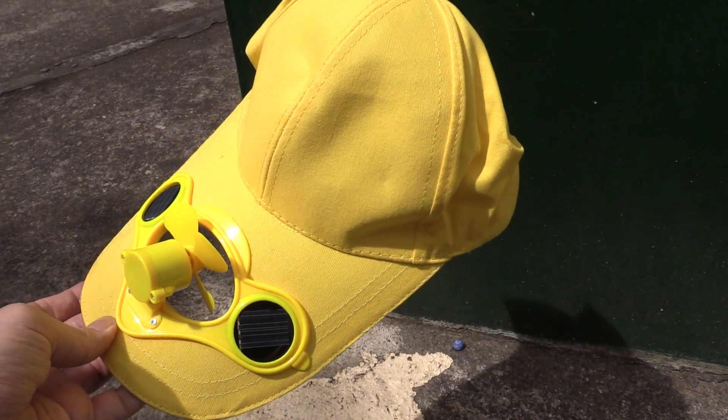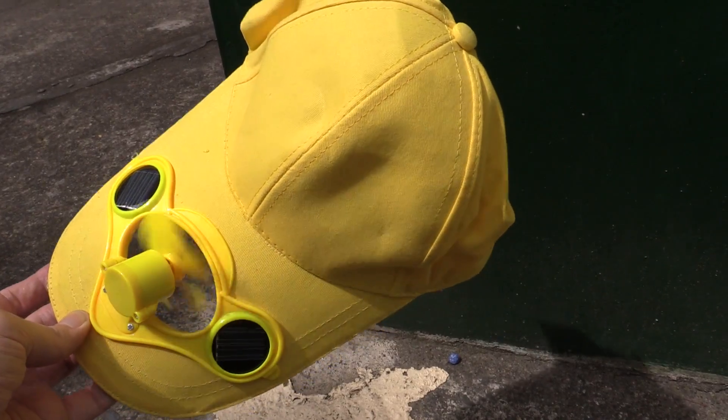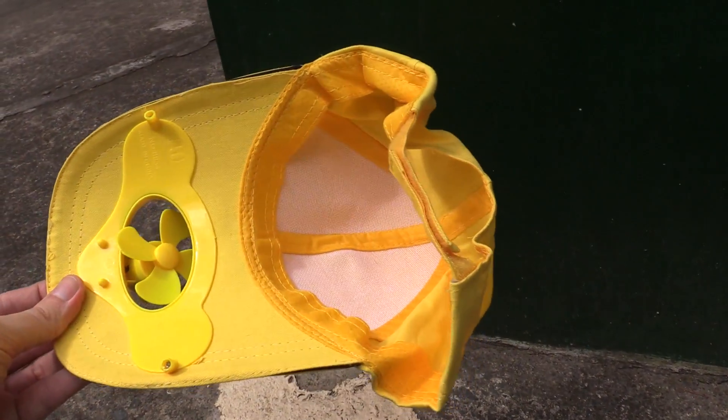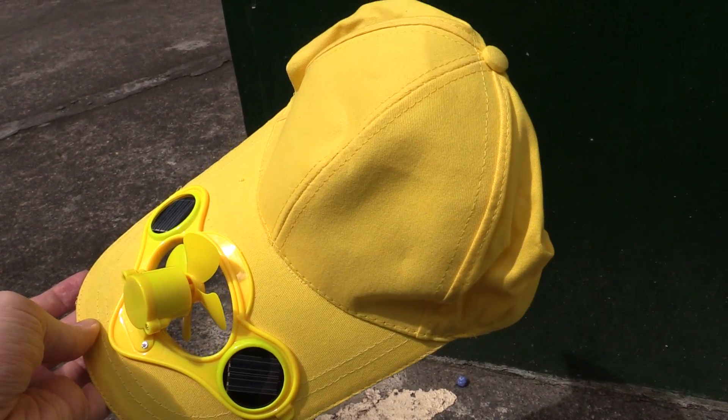Hi everyone, today we're going to take a look at this solar powered cap. It has two solar panels and you can see the sun just came out, shined on the panels and the fan is spinning. The idea is that you put this on your head and it cools you down while you're in the sun. And it actually works pretty well, although of course you are relying on the sun.